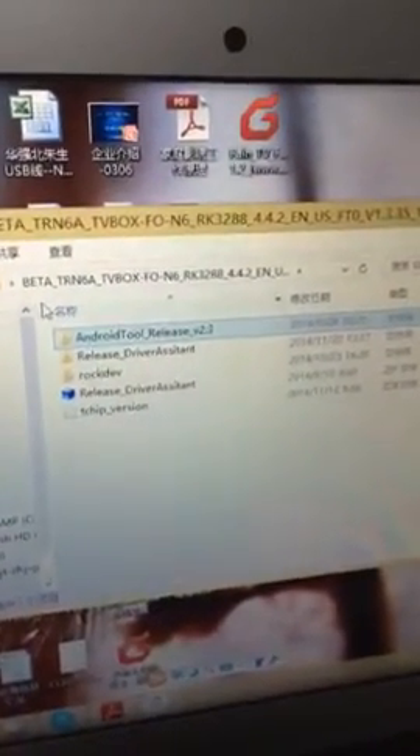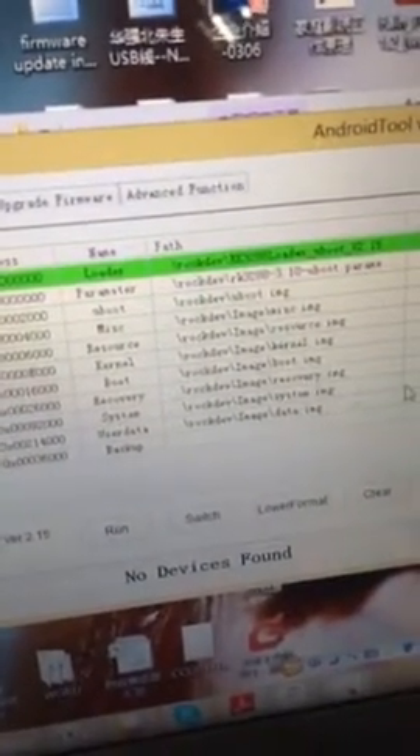After you connect the box with PC and install the driver, then open the Android Tool release v2.3, Android Tool. Here you can see the 'no device found'.